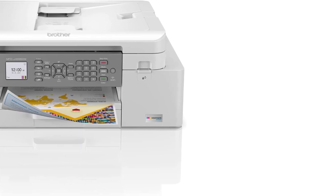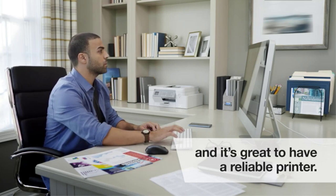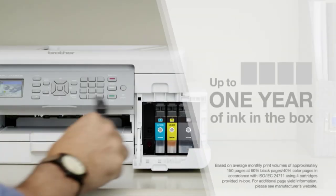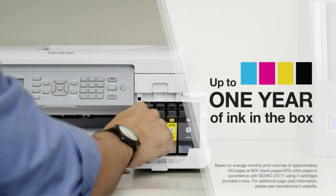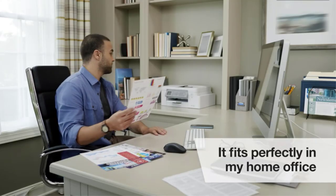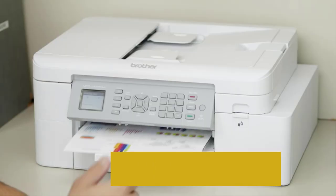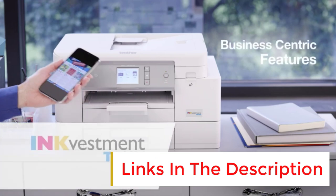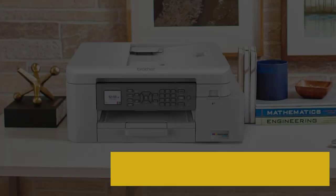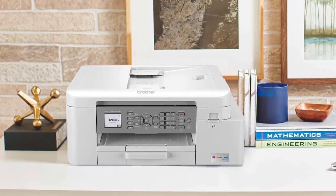Number two: Brother MFCJ 4335DW. If you want something more modest for home use, get the Brother MFCJ 4335DW. This all-in-one inkjet model feels very well built despite its price and packs many features to satisfy most household needs. With AirPrint support, you can connect to the printer easily and start printing right away. It prints pretty quickly for an inkjet printer, churning out 17 black or 15 color pages per minute, and it supports automatic duplex printing.